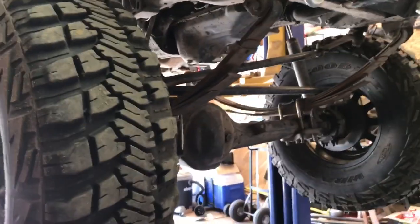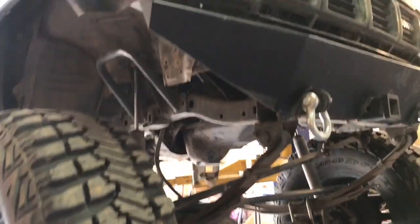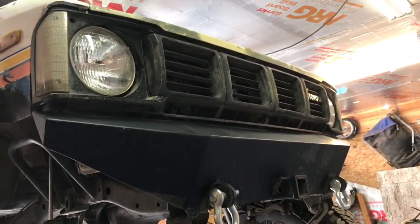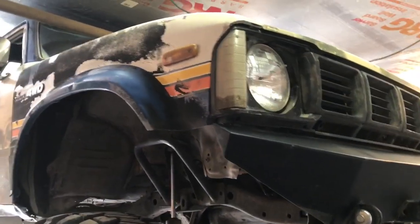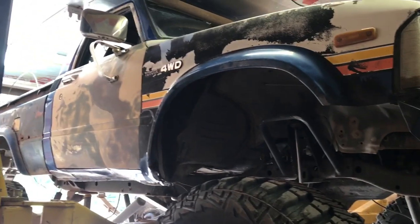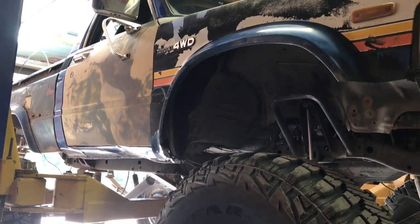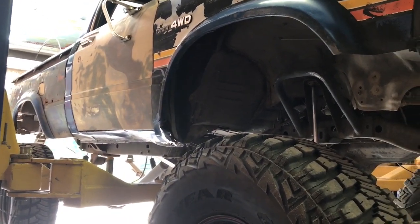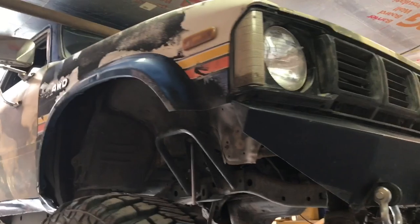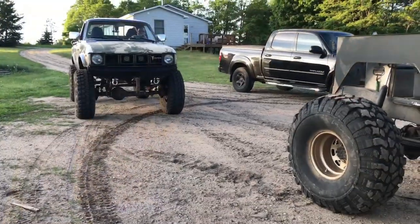The truck features a 1979-style round headlight grill and headlight package, along with 1979 doors which have no vent windows. The 1979 box uses old-school toolbox-style latches to hold it shut. The patina on the truck looks great.